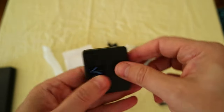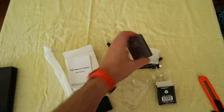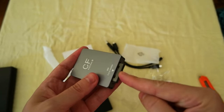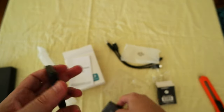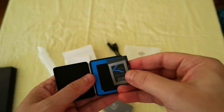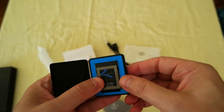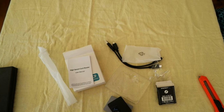So this card is going to be used in the camera — and it goes in this way, yep, nice. So to recap: CFexpress Type B card reader and the Sabrent CFexpress Type B memory card, 512 gigabytes, 1700 megabytes per second read and 1500 megabytes per second write. I'll leave the links in the description — see you in the next video, bye bye!